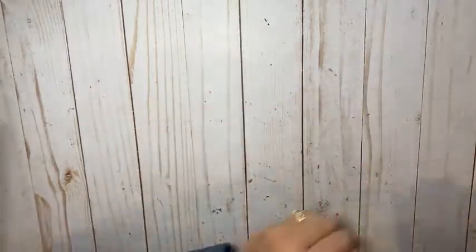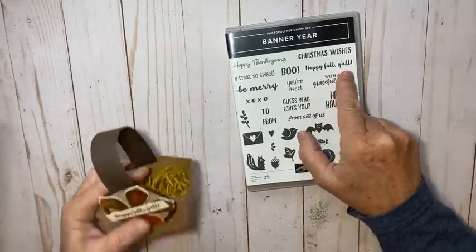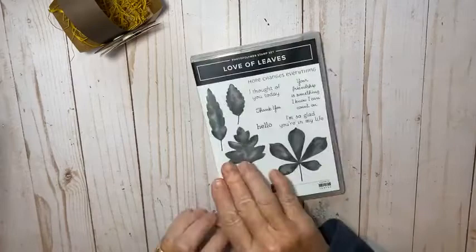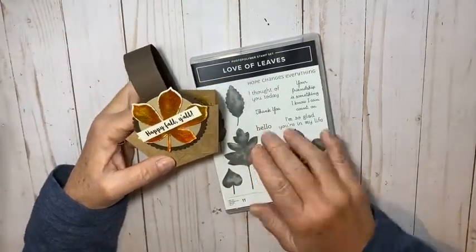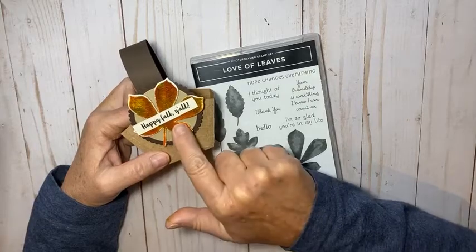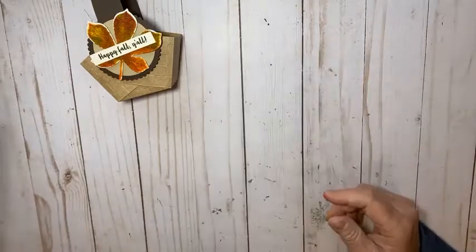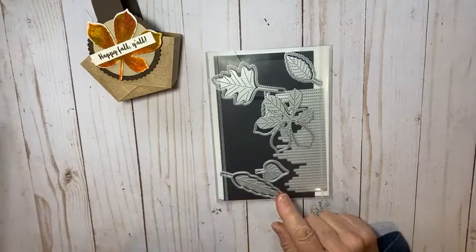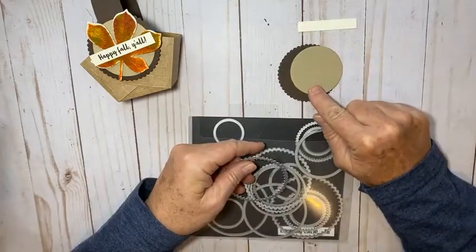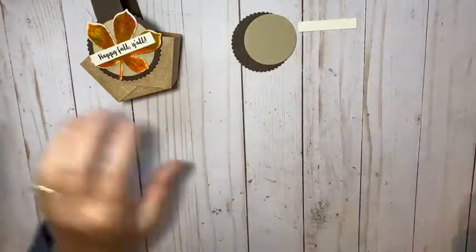We're going to use the Banner Year stamp set — I love that 'Happy Fall Y'all' saying, and that's what we're putting on the little tag. We're also going to use the Love of Leaves stamp set. At the end of the video I'm going to show you how I made this leaf with some watercolor paper and re-inkers — basically making our own ink pad. We'll also cut the leaf out with the Stitched Leaves dies, and use a Crumb Cake circle from the Layering Circles dies.